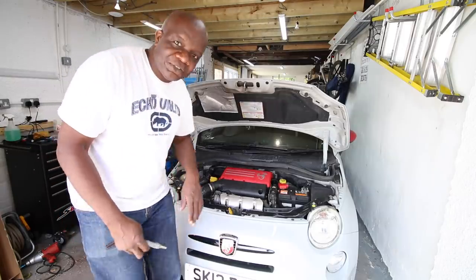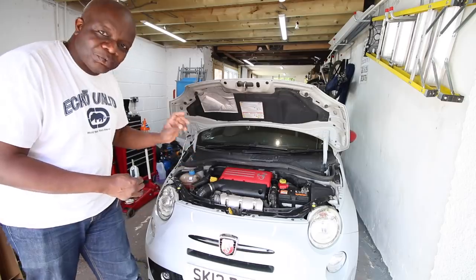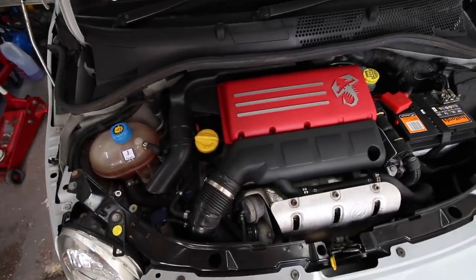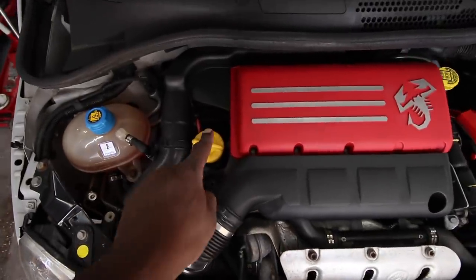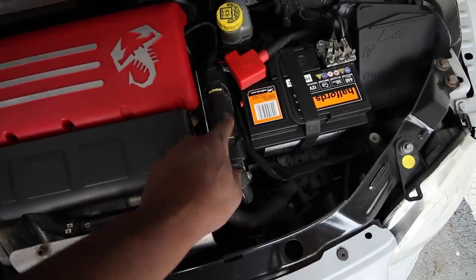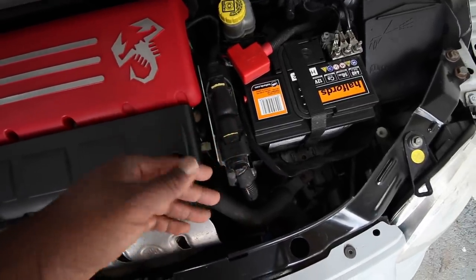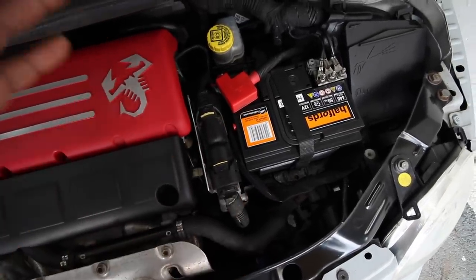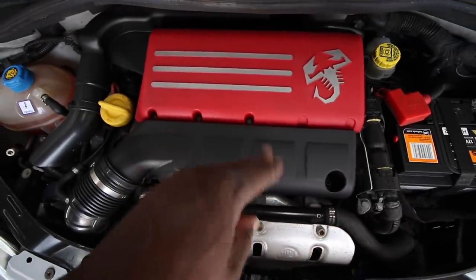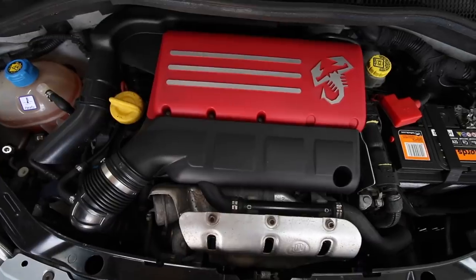The car is fine, so now we can start taking this apart and fit the race chip. If you were able to decipher the connections from the pictures, connection one goes down here and connection two goes underneath here. We've got to take out the ECU, disconnect the battery, and then we'll be able to access that. We also need to remove this air filter.